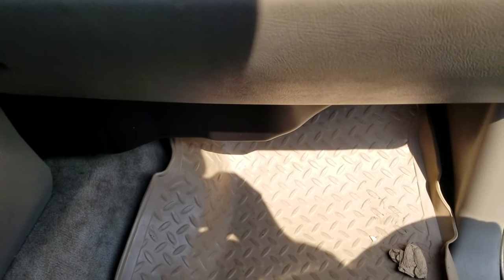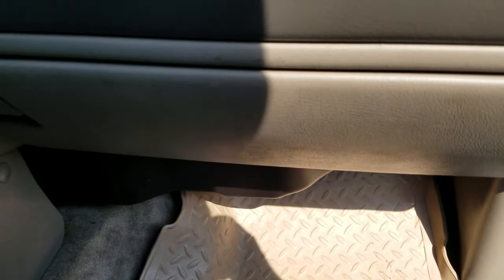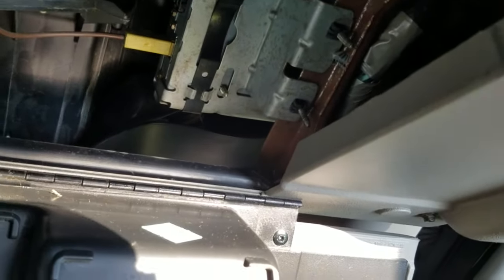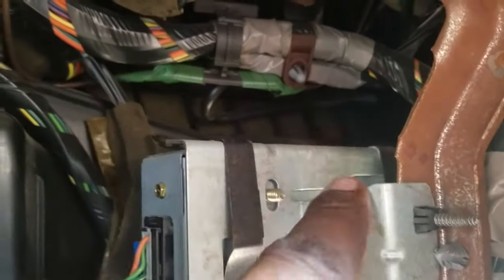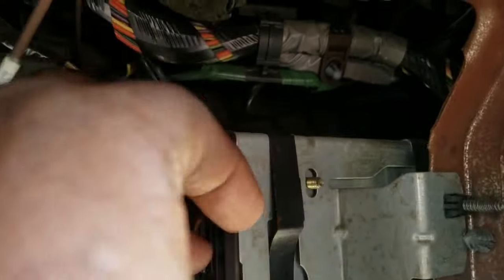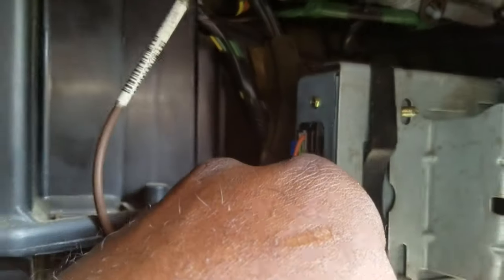We're going to take the glove box down. Open your glove box, push that tab over and let your glove box down. The box right here is what you want to look for — you're going to be tapping into that plug. It's going to be three wires, but I would rather use just the two wires and then use a ground. If you get a cleaner ground, it'll be a cleaner sound — you won't get back-feeding and buzzing noise through your speakers.